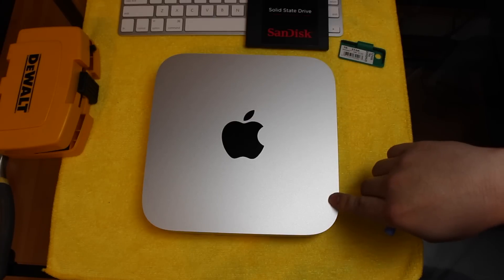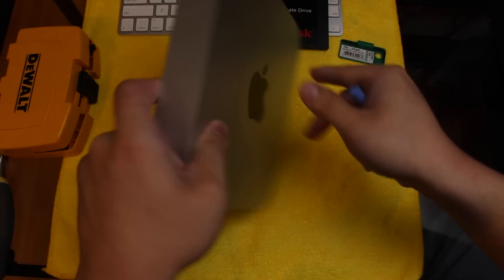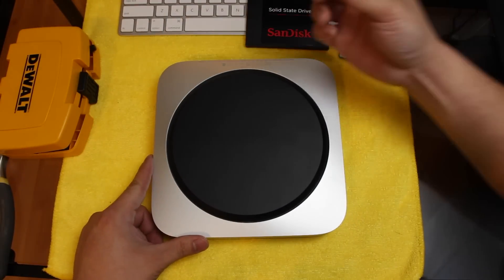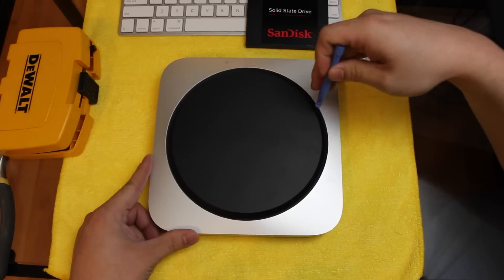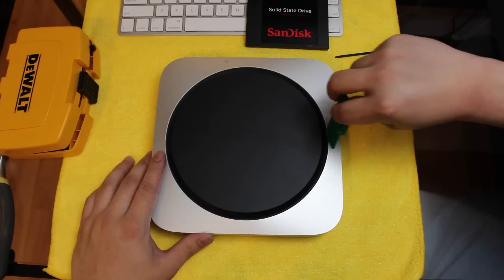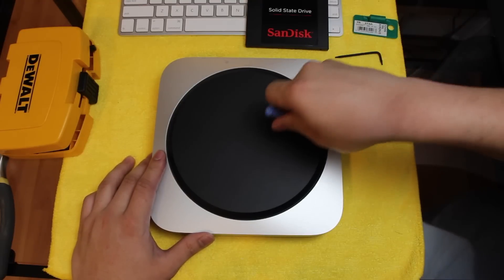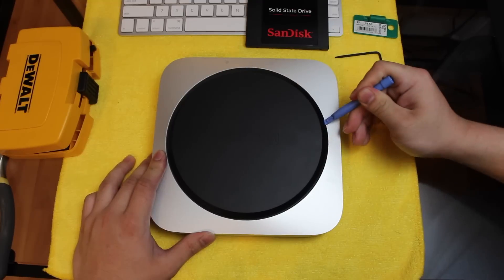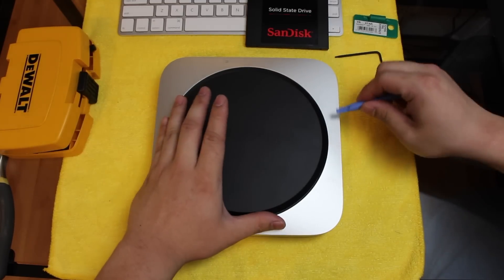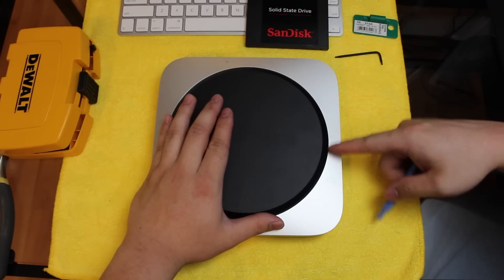I bought the 1TB traditional 5400 RPM hard drive. So to start off, we want to turn around the Mac Mini and we're going to start off with this pry tool. You can use a thin piece of plastic — maybe a credit card would work — and just pop it up like that. These you can get on eBay for very cheap. I wouldn't recommend a screwdriver to pop this off.